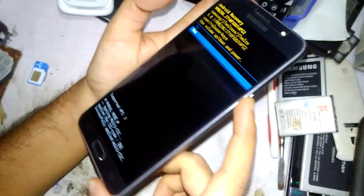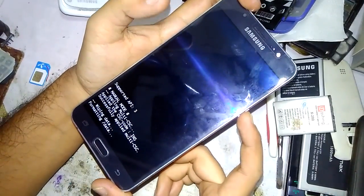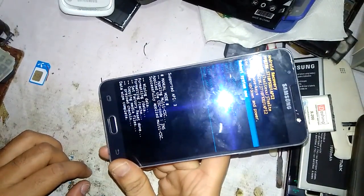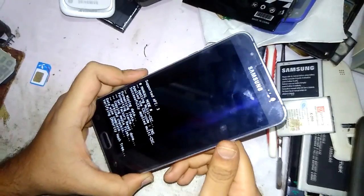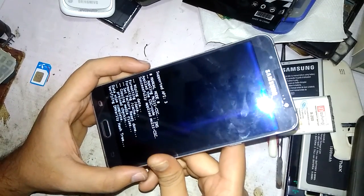Press the volume down button to select 'Yes,' then confirm by pressing the power button. The mobile will begin formatting. Once complete, reboot the system by pressing the power button and wait for the system to restart.